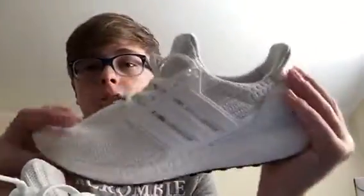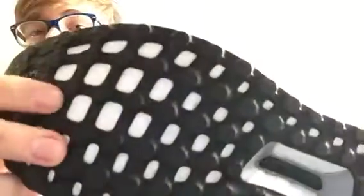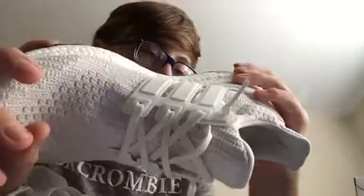I might also be picking up the CDG Converse — I'm talking to a reseller at my school right now, maybe getting them from him. I worked on getting them from Nordstrom but they don't have my size. This is a great shoe though; I like the bottom too, it's nice.